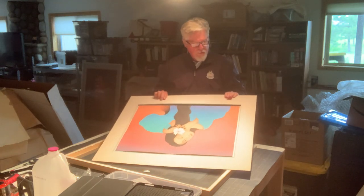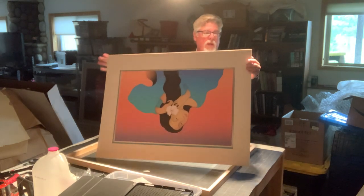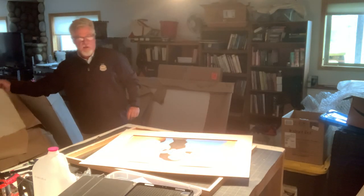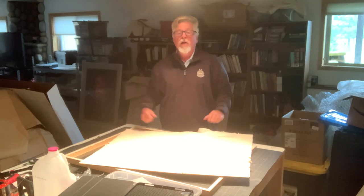All we're trying to do now is look at this and make sure there's no discoloration, no fading, no issues with this piece — and there isn't. Once that's done, we put a piece of paper over the top of it as your buffer, put cardboard around it, and you're done.